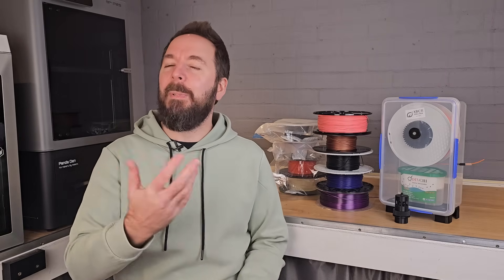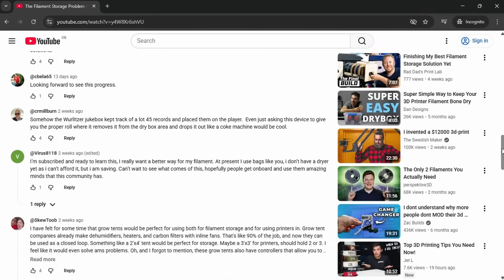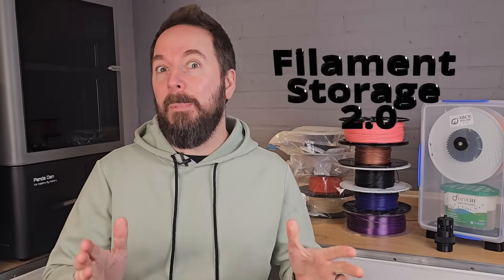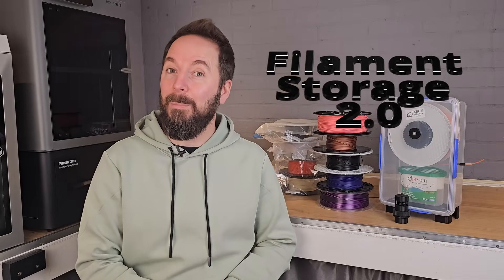When I asked you how you currently store your filament or how you would like to, I expected a few tips. Instead I got a huge response including some fantastic ideas ranging from simple vacuum bags to highly complex vending machines and walk-in dry cabinets. So today we're taking all that feedback and designing Filament Storage 2.0, built by the 3D printing community.